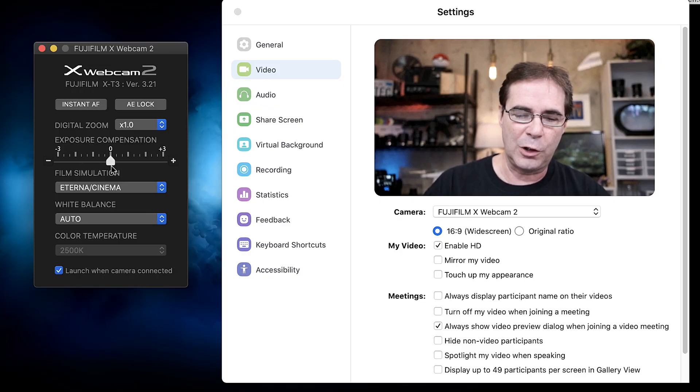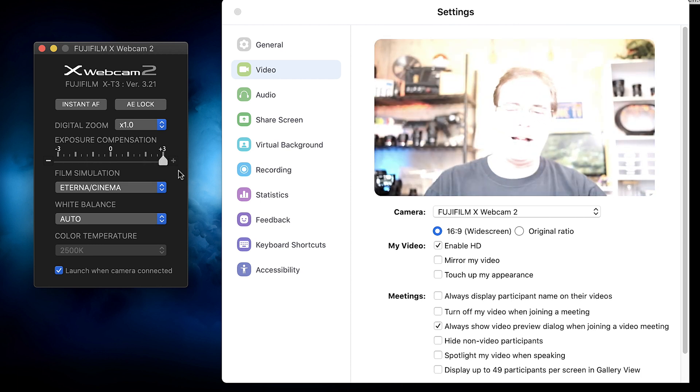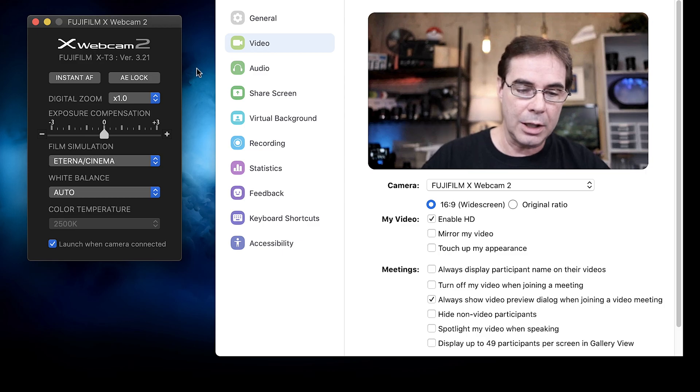And this is nice — exposure compensation. You can turn that up or down. So I'm gonna turn it up by three. This is probably my favorite feature of the software, the exposure compensation, because so many times when you're doing a Zoom meeting or a webcast, you need to just bump it up a little bit. And in the past I've had to purchase third-party applications, but now I don't really need it because this can do digital zoom, auto white balance, auto exposure lock.